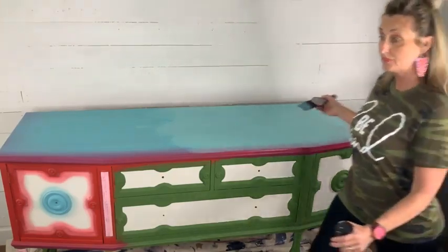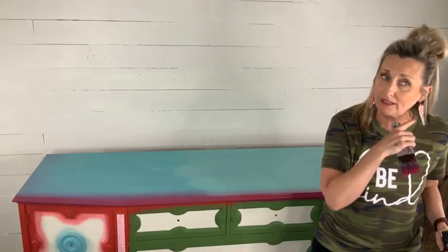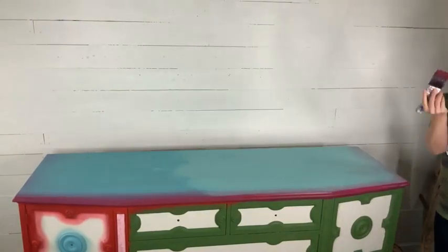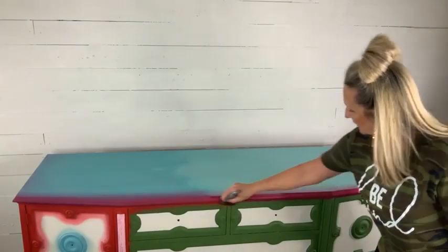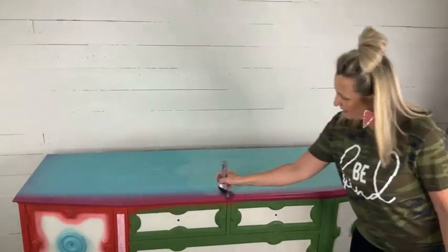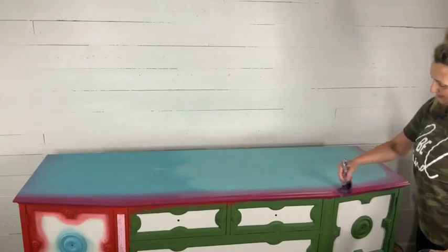I only painted half of the piece because I wanted to show you how to do the rest. Now watch what I'm doing — I'm taking my brush and just working it on the edge in a circular motion, blending those two colors out because I've activated them with a little bit of water. There we go. My top and earrings match the piece — I did that on purpose. My mom gave me these earrings for my birthday; they're from my sister-in-law's shop.